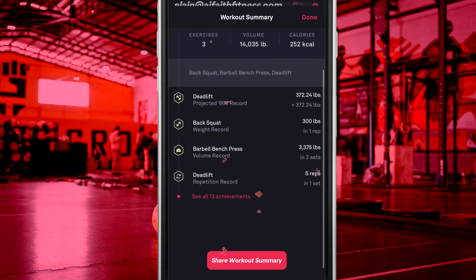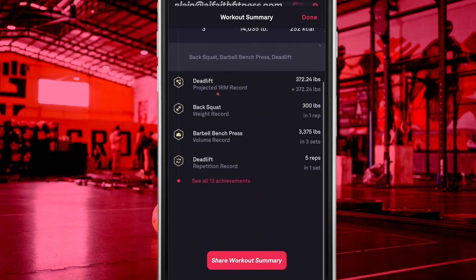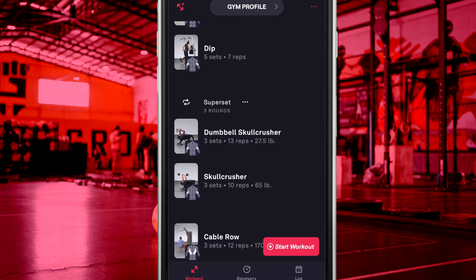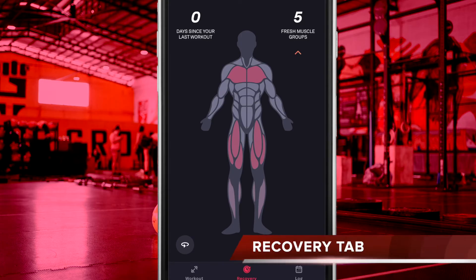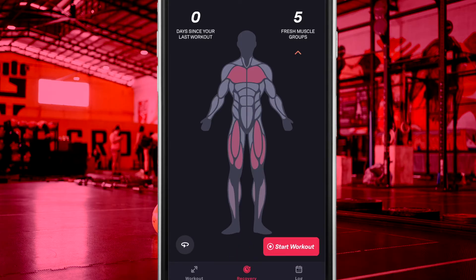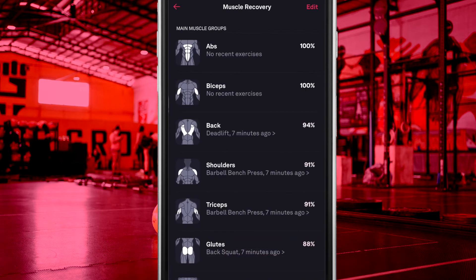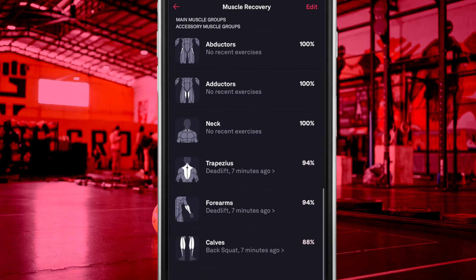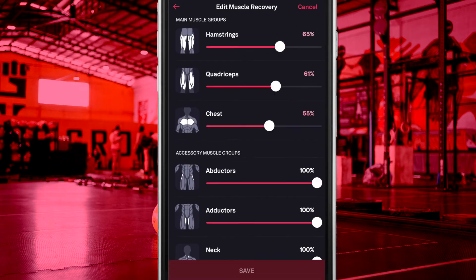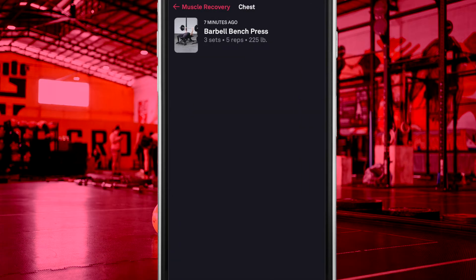After you have completed your workout, FitBot will generate your next workout automatically. All workout history can be viewed under the Log tab. Your Recovery tab is a great place to review which muscles have been worked recently and which need some more rest, along with estimates on how much more rest is required before you can work those muscles again. You are able to adjust recovery periods per muscle using sliders based on your own estimates and experiences, and also view recent exercises performed for specific muscles.